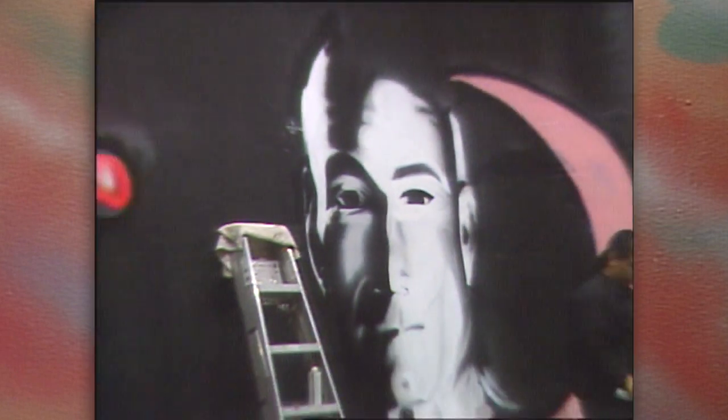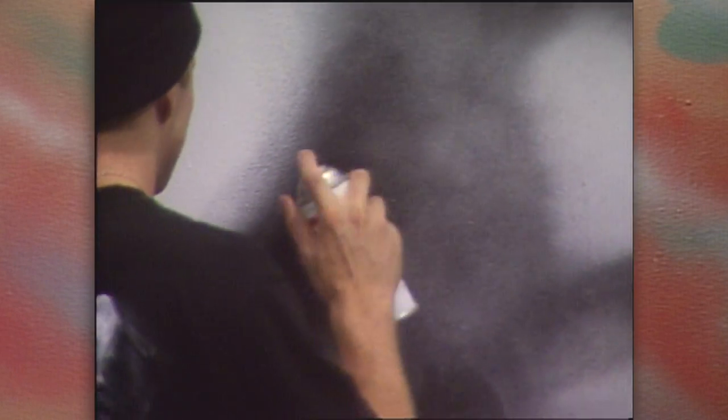One of the biggest obstacles facing aerosol artists is the stigma of having the tools of their craft — spray cans — associated with graffiti, vandals, and gangs.